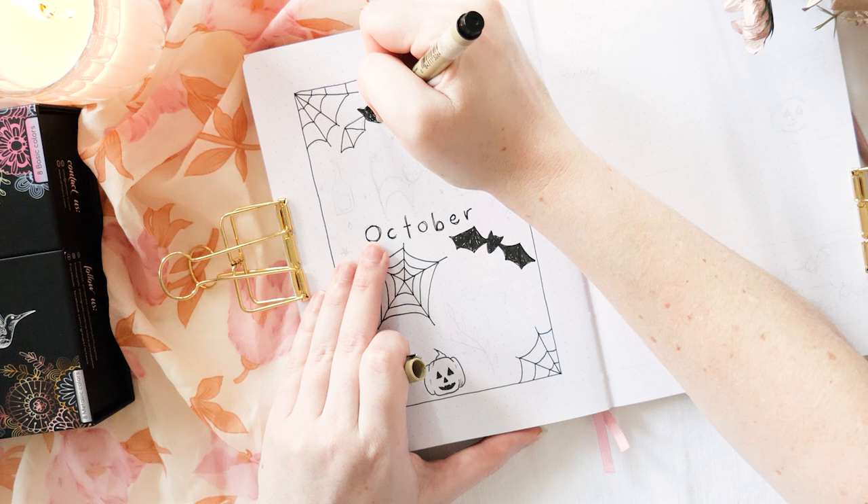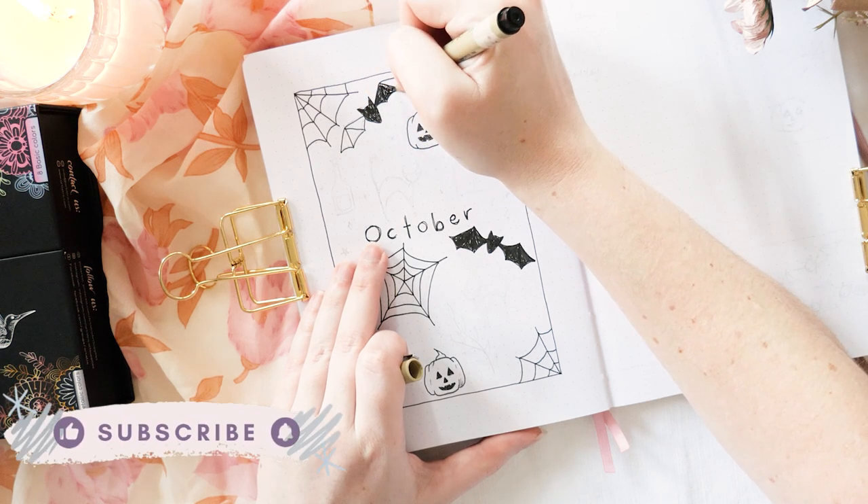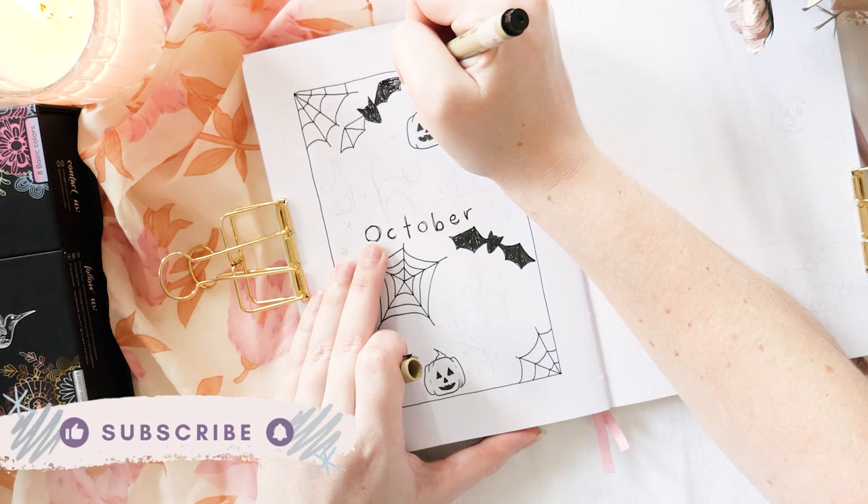While we're here drawing bats, if you are enjoying what you're seeing so far maybe consider hitting subscribe and sticking around here on my channel — I'd love to have you.